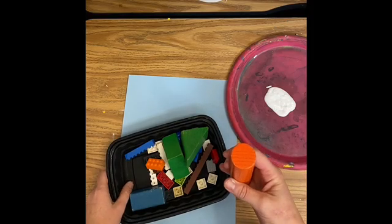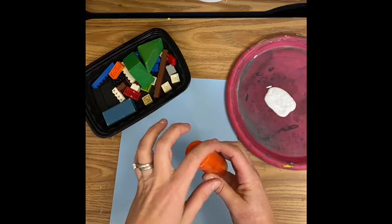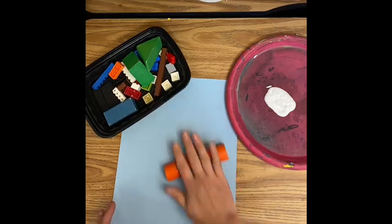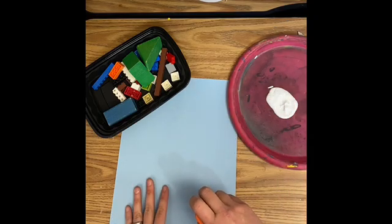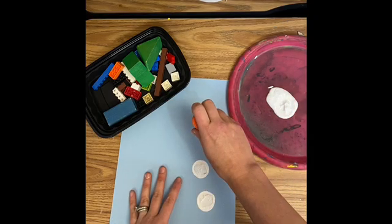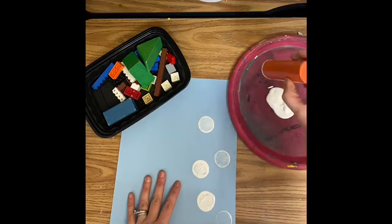I'm going to show you how to use the wood blocks first. A block like this has one long side and then a circle — you want to stamp the side that is a shape. So if I stamped it this way it would be really messy. If I stamp it like this, where I put it on the circle side and press down, it's going to make a nice circle and I can use it to stamp designs on my paper. So that means no, I'm not rolling it this way — yes, I'm stamping it that way.